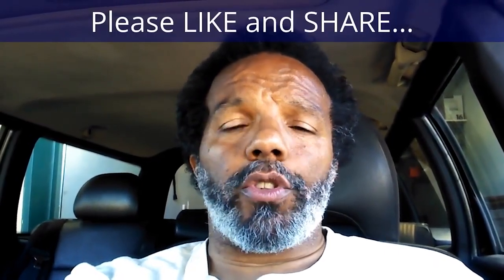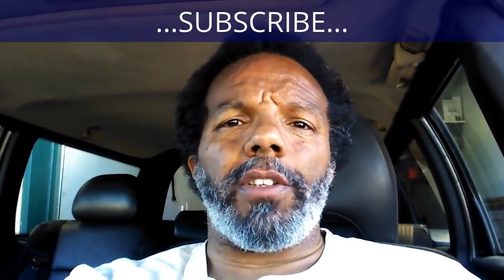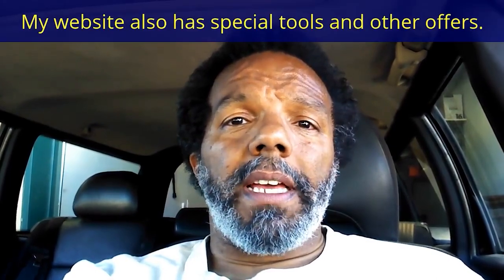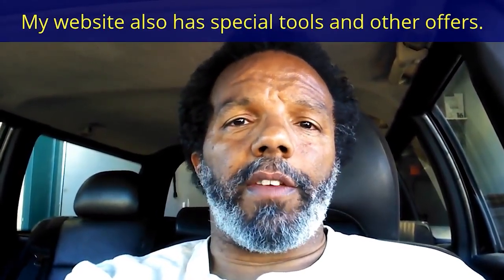If you feel that this information was useful, please like it and share it with your social media friends. You can subscribe to my channel to get notifications of future videos. You can follow me on Twitter, and if you need to contact me directly please visit my website. If you have any questions leave them below and someone or myself will reply to them. Thank you very much for watching.